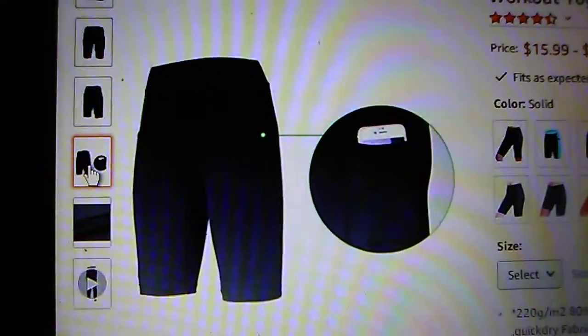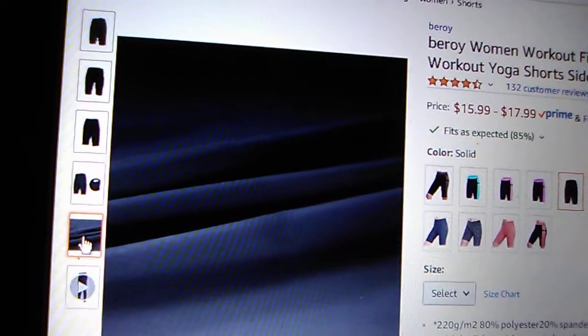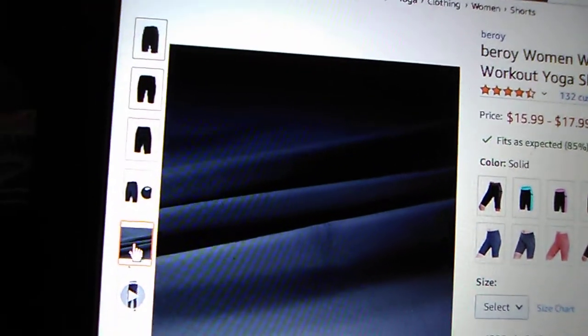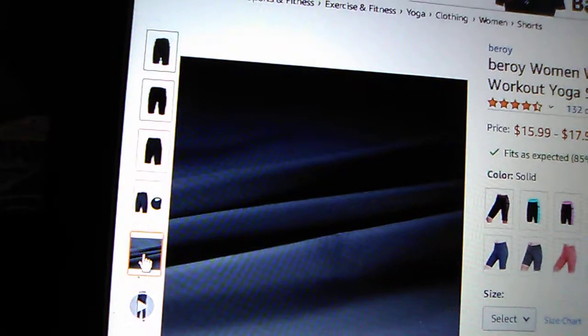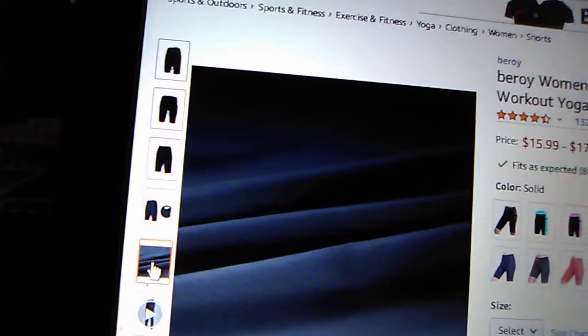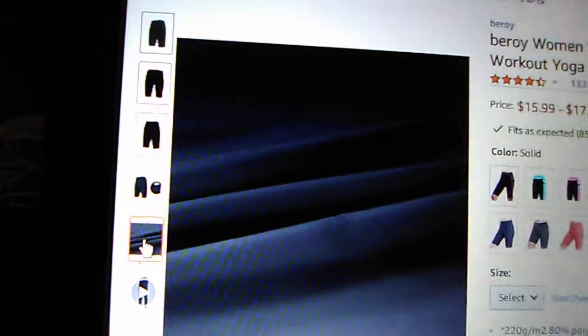Just to show the material — it's not that thick, but it's about 80% polyester and 20% spandex, so it's got a nice firm grip without making you unable to move around.